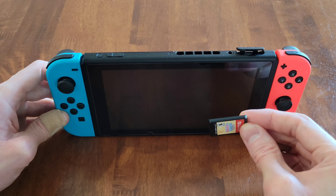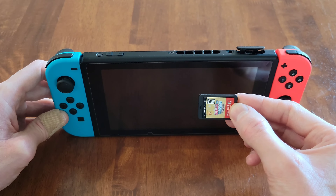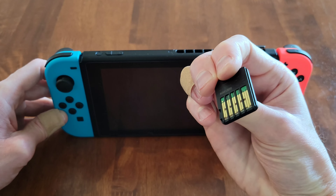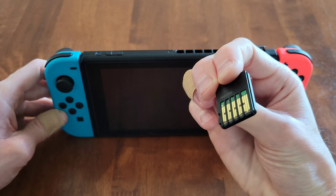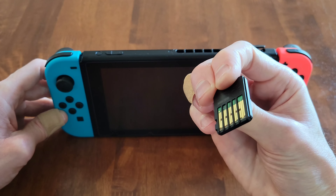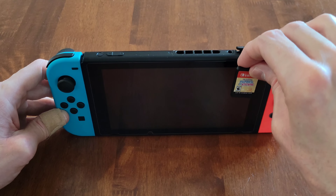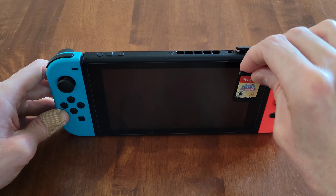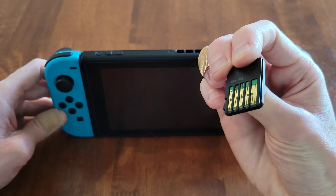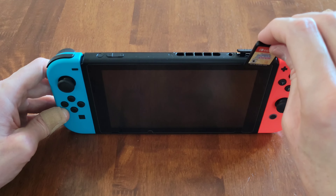I have a Nintendo Switch game card. There is a side with a graphic and then on the other side is exposed circuit board. You do not want to touch the exposed circuit board. The side with the graphic should be facing the front of the Nintendo Switch, and the side with the exposed circuit board should be facing the back of the Nintendo Switch.